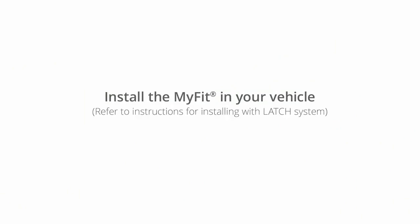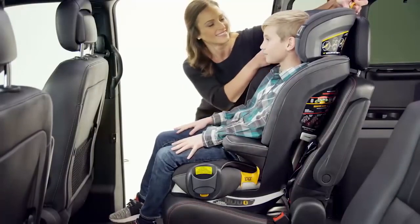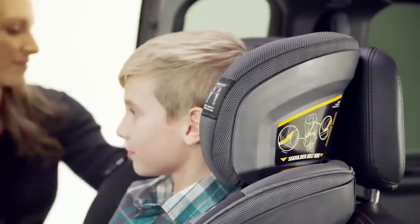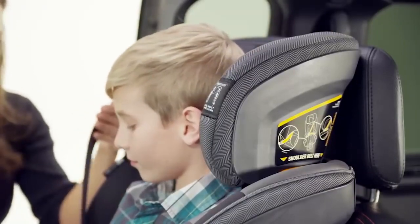Install the MiFit in your vehicle. Place the child into the MiFit with his or her back against the backrest. Adjust the headrest to position the orange shoulder belt guide just above the child's shoulder.